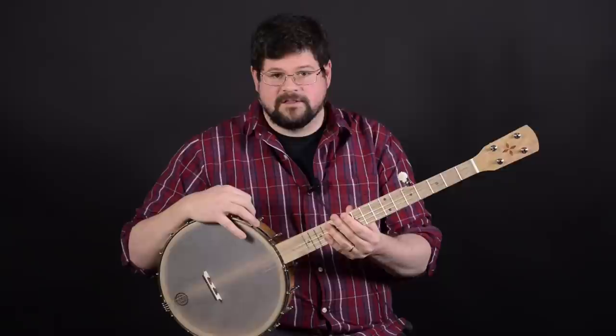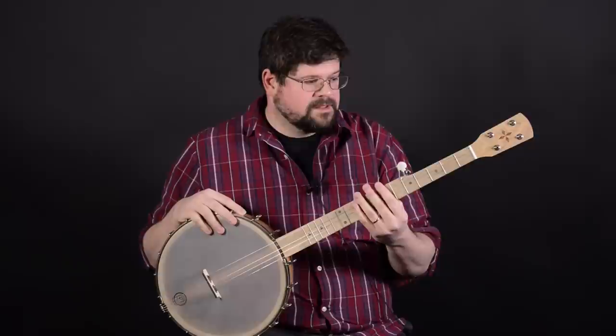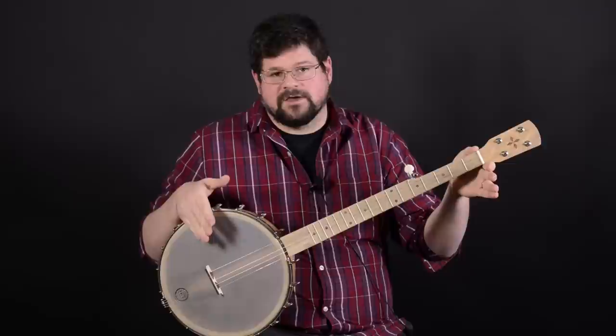Pisgah banjos are made from Appalachian hardwoods. They're trying to make sustainable banjos at affordable prices. This one has a cherry body and neck, and it's got a persimmon fretboard and tone ring — it's a lighter wood but really hard, like ebony.